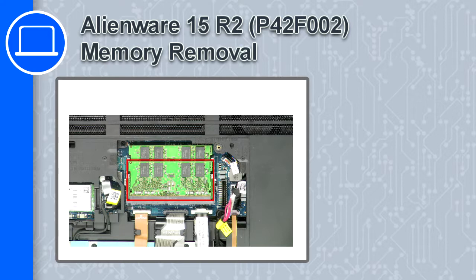How's it going, this is Ricardo and in this video I'll show you how to remove the memory from a Dell Alienware 15 version R2.